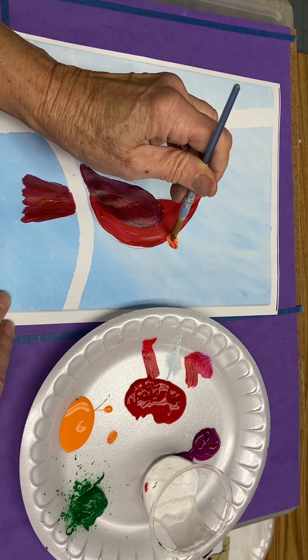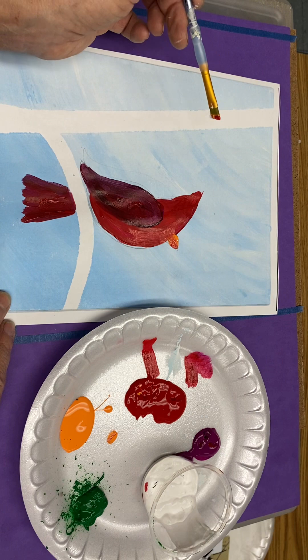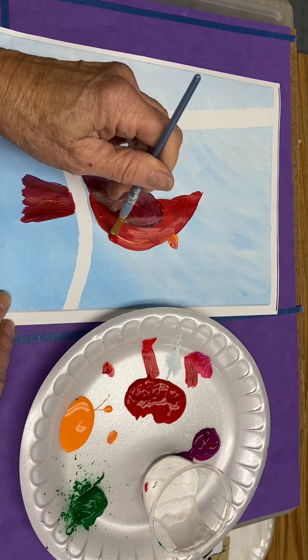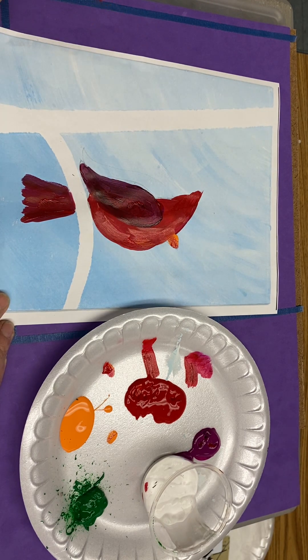We'll add that little black raccoon part of the face after this red dries a little bit more. I want to add just a little bit more to the belly, cover up my pencil line and come all the way down to the branch. Voila! And there is your cardinal's body.